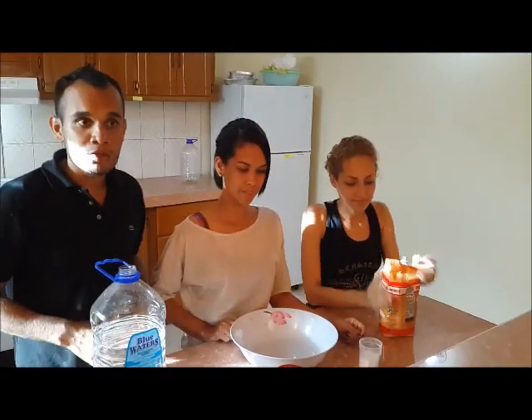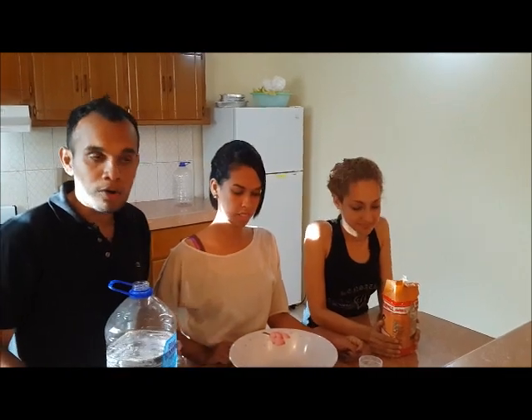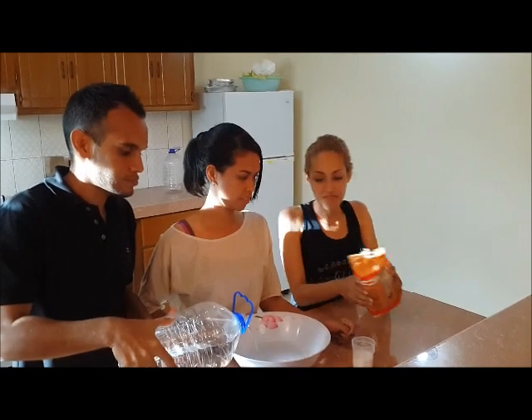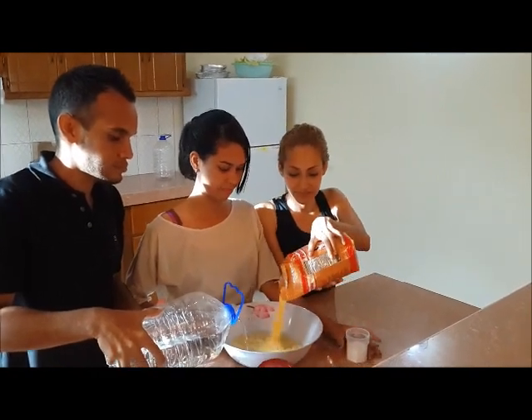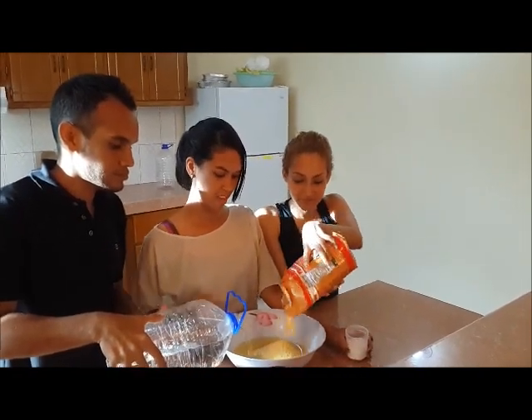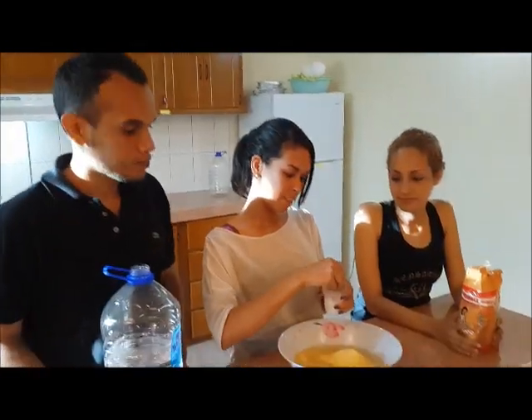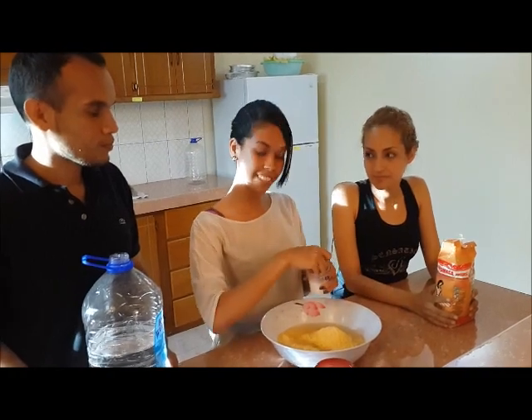We are going to prepare the dough. Put into the bowl the water. Now, add corn flour. And a little salt.